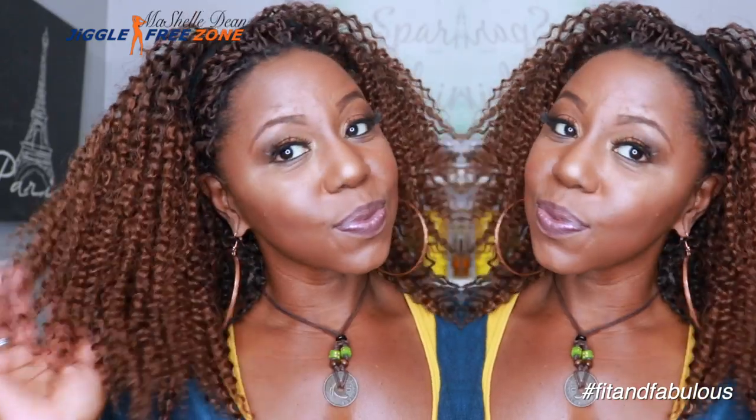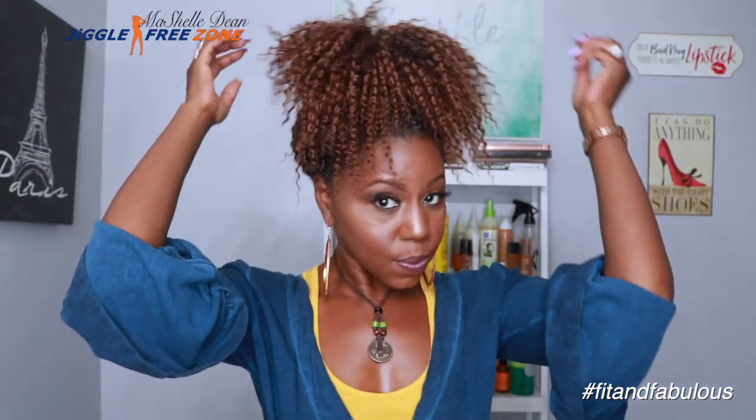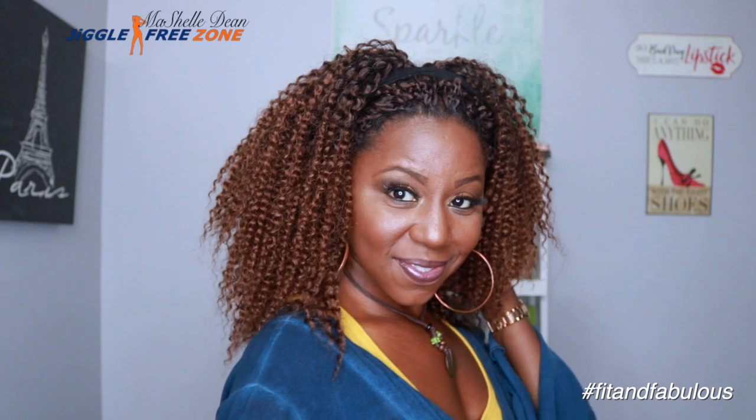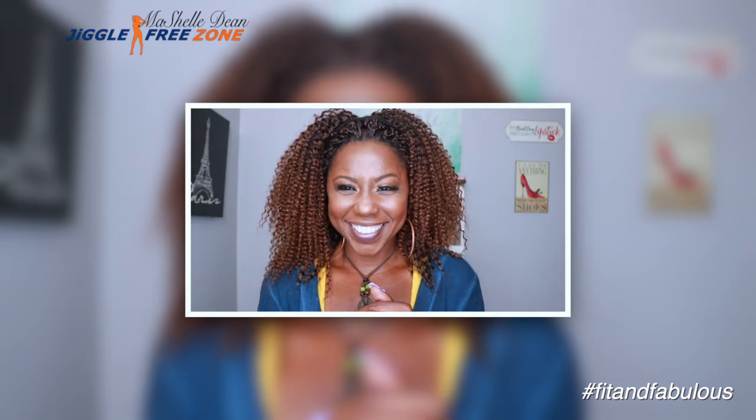I think I've answered all the questions I would want to know before purchasing this hair. If you have any questions leave them below. Check out my styling videos to see all the different options I came up with. Make sure you hit that subscribe button, and like, comment and share this video on your social media platforms — that helps me get my brand out there and bring you more awesome crochet reviews. Until the next video, stay beautiful, stay blessed, and make sure you stay fit and fabulous.